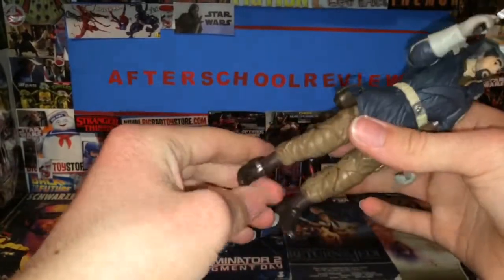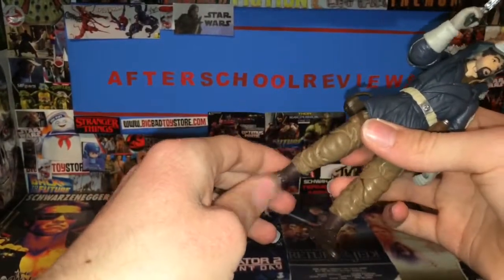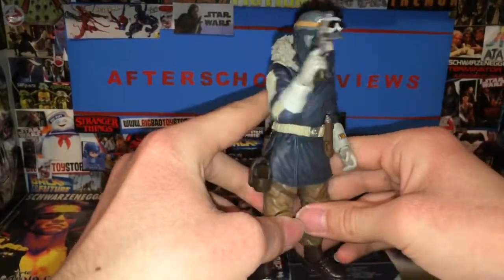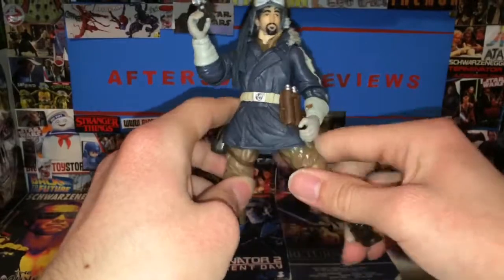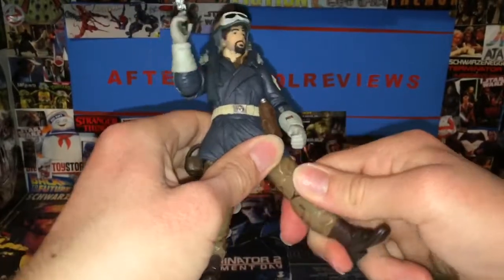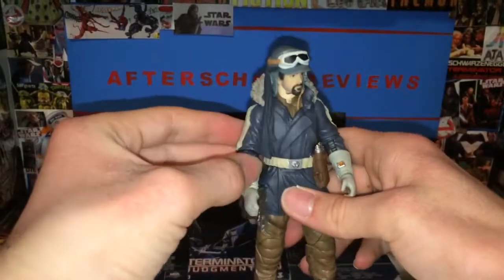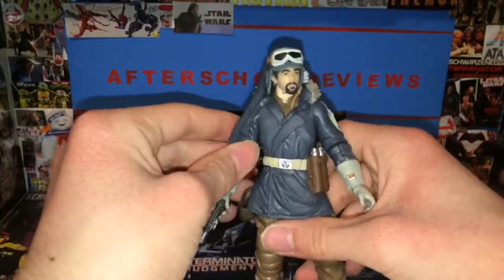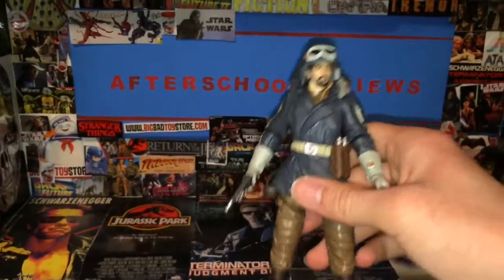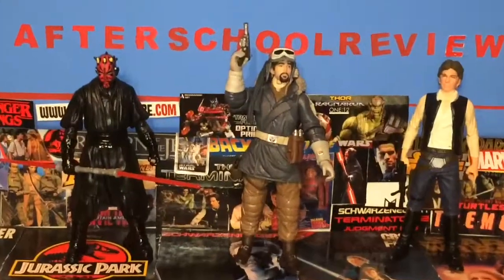If you like Rogue One, five bucks ain't bad. Five dollars and forty cents walking into your Walmart and walking out with this guy — I think that's pretty good. I also saw Black Series Kylo Ren deluxe figures from The Last Jedi for five bucks somewhere on Instagram — wherever that is, I want one, because mine were thirty dollars. I don't know if it was fake or not but that's awesome. Thank you guys for watching Afterscore Reviews — don't forget to like, comment, and subscribe, and hit that bell icon for when I go live and for weekend uploads.